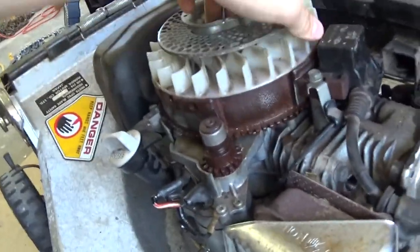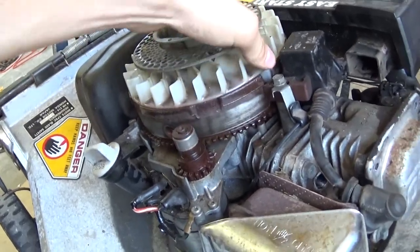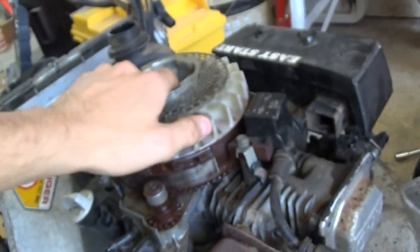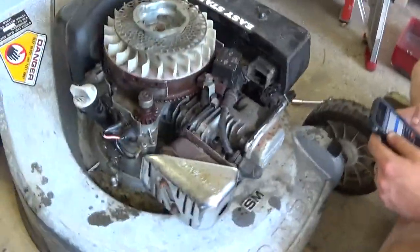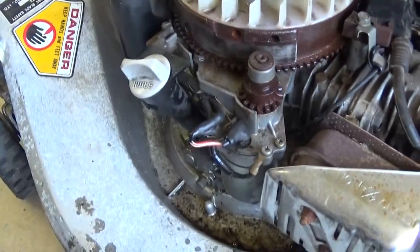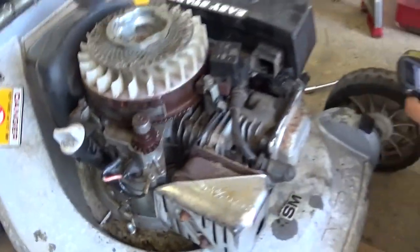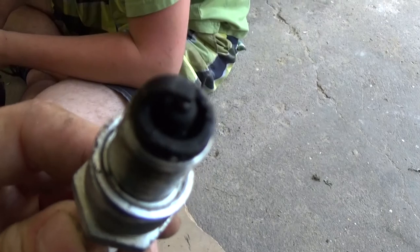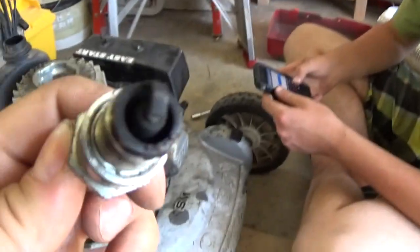We sanded it up, put some WD-40 on there, and then wiped it all down. It's all clean — well, sort of. Not bad, about ten times better than it was. The oil was blacker than frig and barely any came out.